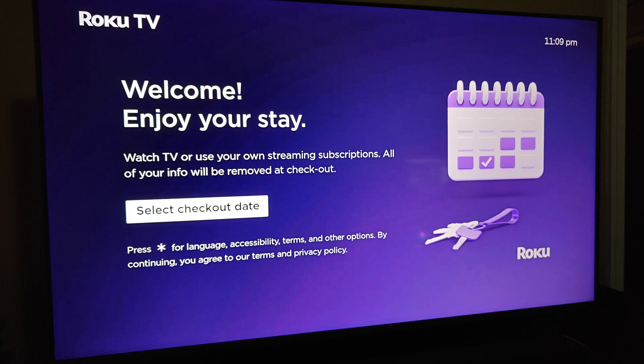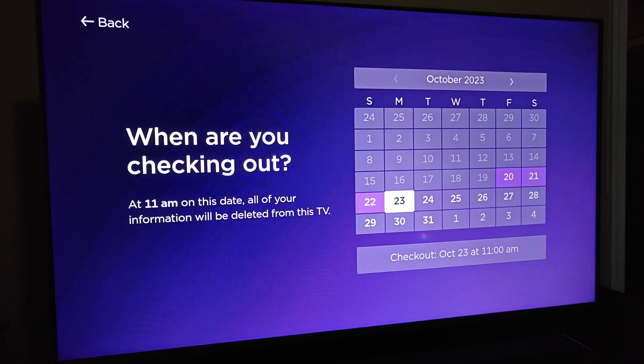Once you're in guest mode, this is what it's going to look like to your guests when they turn on the Roku TV. It says: Welcome, enjoy your stay, watch TV, use your own streaming subscriptions — all of your info will be removed when you check out. Then you click OK on where it says Select Checkout Date. It asks when you are checking out, and at 11 a.m. on the date you choose, all of your information will be deleted from this TV. If guests have logged into their accounts, that login information will be deleted and it will reset the TV back into guest mode for the next guest.